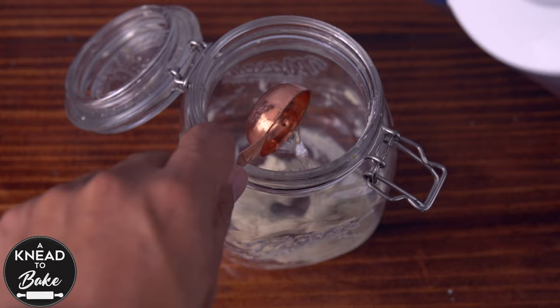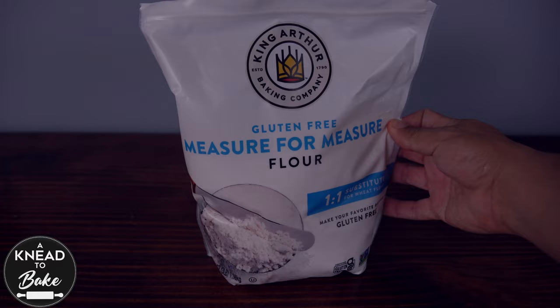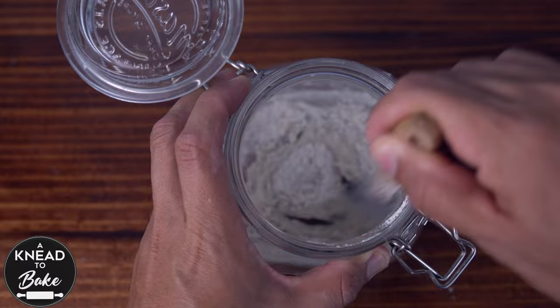After 24 hours repeat the same process — add the same amount of water and flour that you added previously. I am using the King Arthur gluten-free measure for measure flour and I got excellent results. Repeat the same process every 24 hours for another six days.